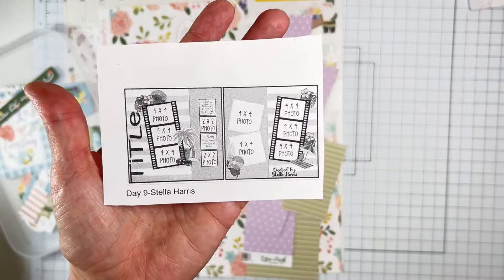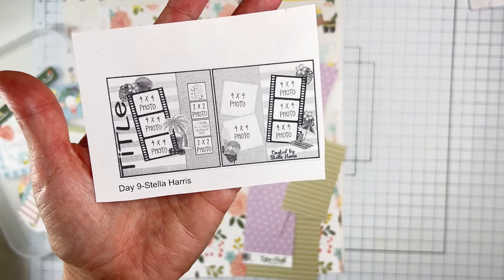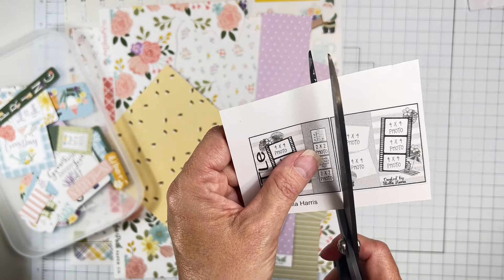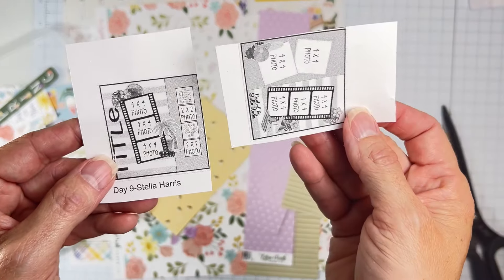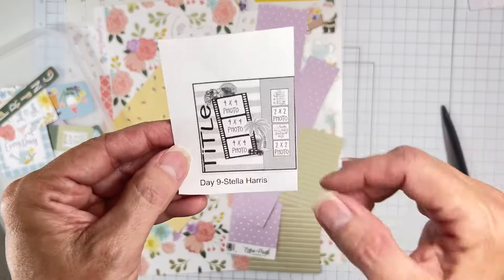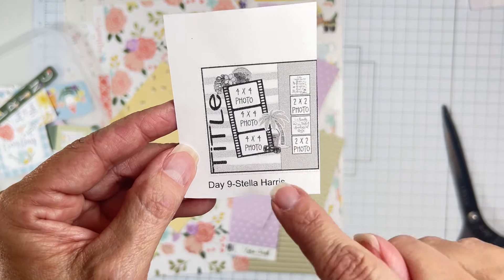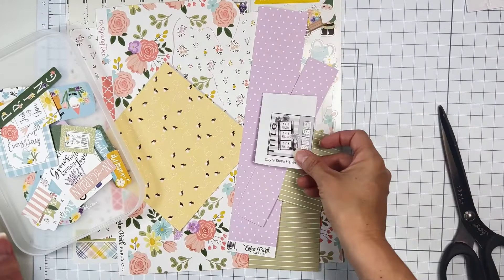Today I'm going to work with Day 9 from Christie's Beautiful Life 30 Days of Sketches Series 15. Stella Harris created a two-page sketch, but I will be using only one page for the sketch. We've got a big piece here, another piece here, a title running this way, photos on the wonk, and it looks like I could do kind of a visual triangle going out that way.